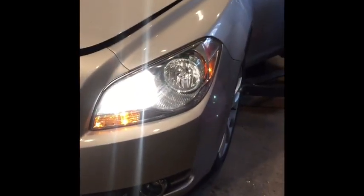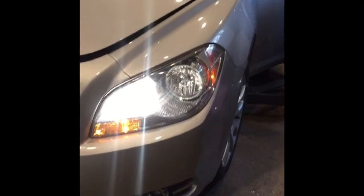All right, no high beam or low beam — I think that's the low beam. No low beam, driver side, 2012 Chevy Malibu. You're supposed to take the whole front end off to get to it — I'm going to show you a quicker and faster way.